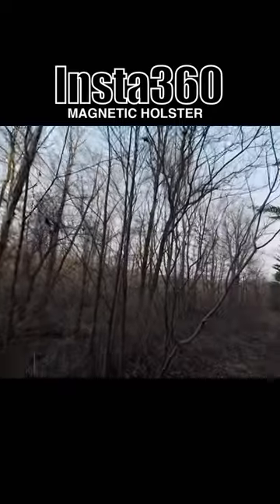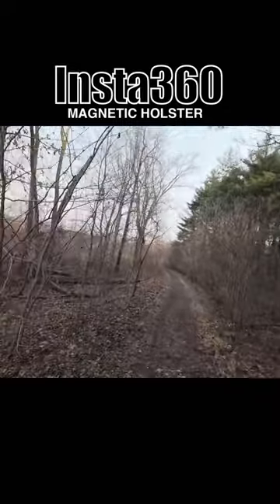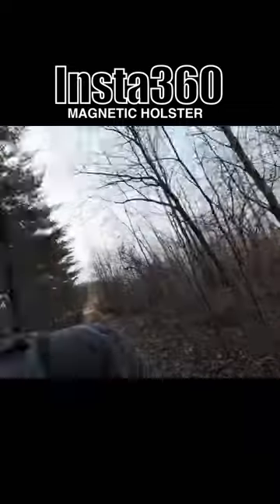So with this setup here I can just simply attach it to my backpack, and I can actually just still continue to film if I just want to capture, do some commentary, and when I'm ready to start filming again I just twist it and away we go.